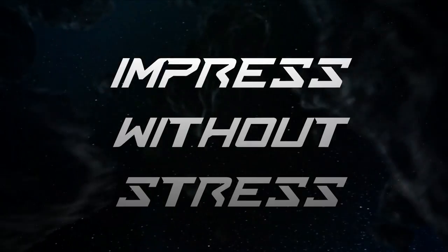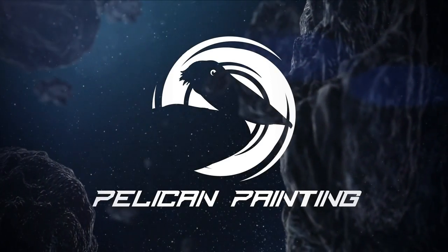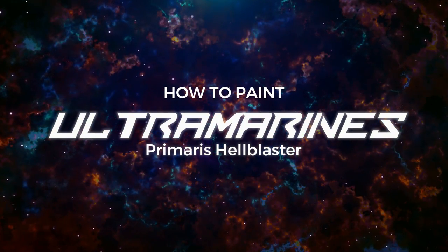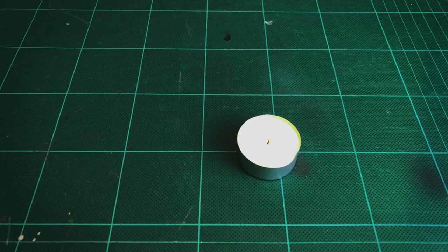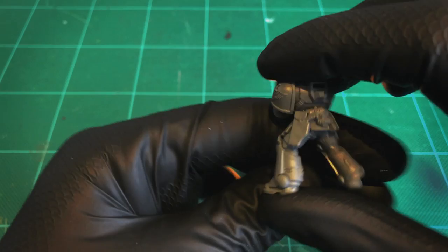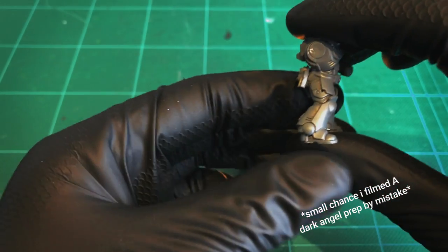In today's video I'm going to be showing you how to paint a hail blaster from the Ultramarines chapter, but for visual interest I'll be painting with a red plasma — it's usually blue.